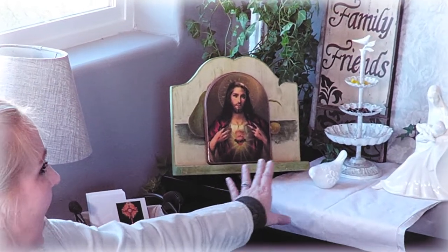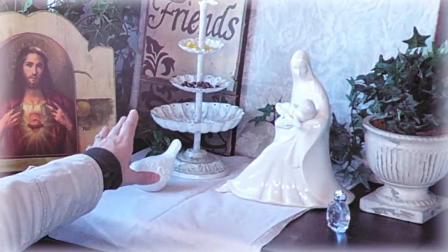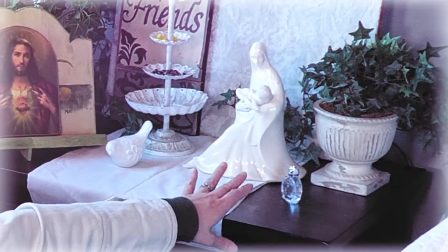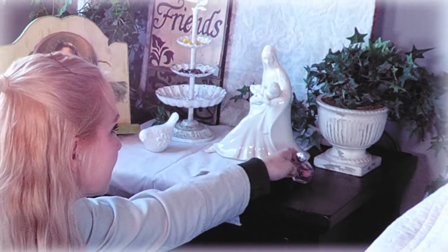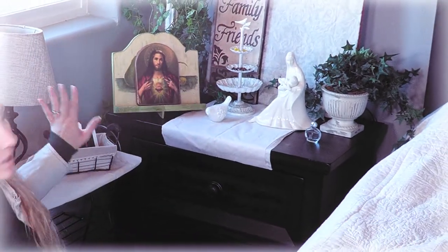So here's our prayer corner. It's a tight little corner in our cabin with a nice window outside. We have a comfy chair with some pillows, and of course, first, the picture of the Sacred Heart of Jesus, then a statue of Our Lady with the Infant Jesus. We've got a little tiered tower thing with rosaries in it, some holy water, little plants, and a light.